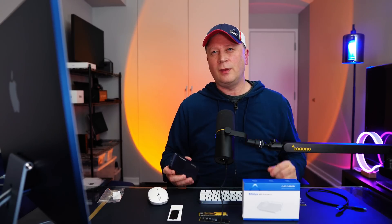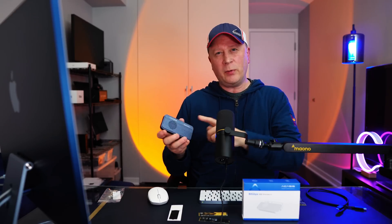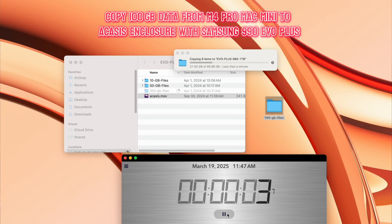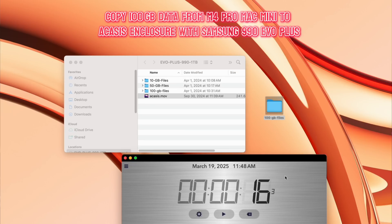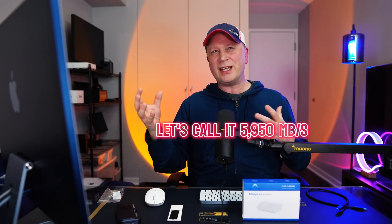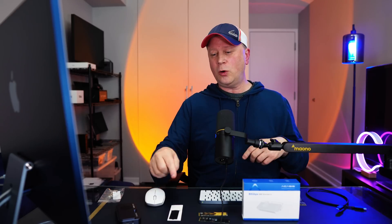For the first test, we're going to take 100 gigabytes of data on the M4 Pro Mac Mini and transfer it to the Acasus — like we're backing up to this. I have a timer down here. I'm going to drag this into the Acasus drive in the enclosure and start the transfer. This is 100 gigabytes of data — about 10 different files, not a million files. We're moving it from my Mac Mini into the Acasus case with the Samsung drive. Look what we got: 16.3 seconds only! That is pretty amazing. If I didn't see it myself I wouldn't believe it — it comes down to around 6,100 megabytes per second. I did it a bunch of times and was averaging at least 5,900 up to around 6,000 megabytes per second. Super fast when copying data to the enclosure with that Samsung drive.